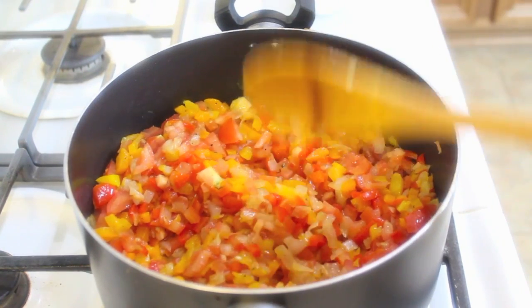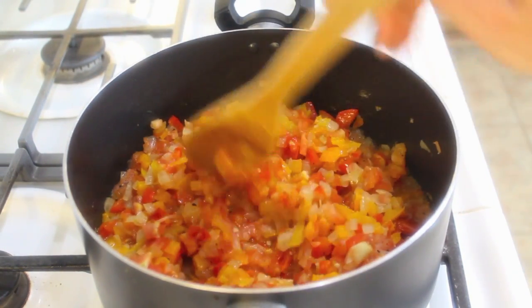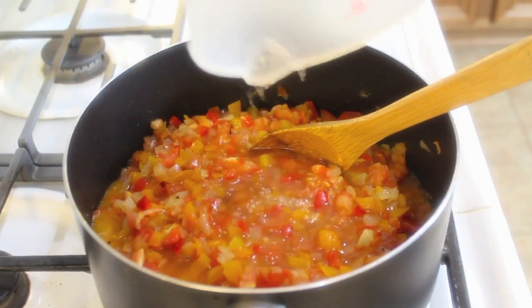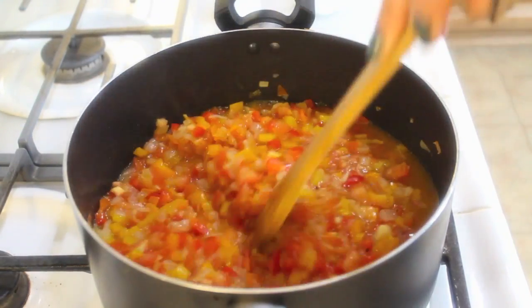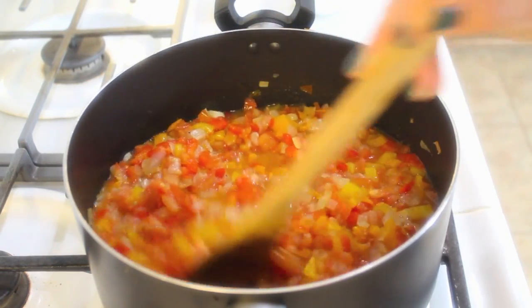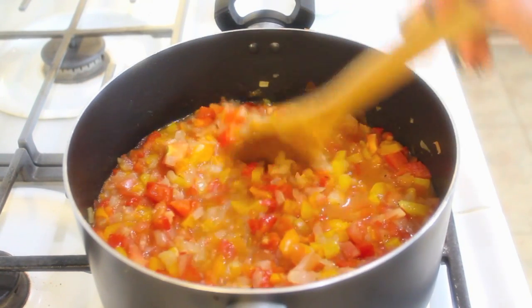Give it a good stir. I'll cook this for about two minutes before adding in the water — you can add the water right away after the tomatoes if you prefer, but I like to wait a minute or two. Give it a good stir and let it come to a boil, keeping it on medium-high heat.